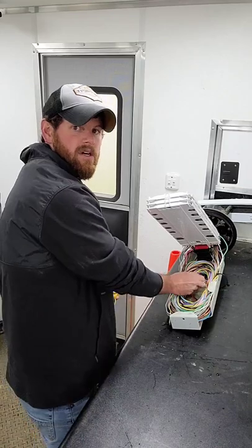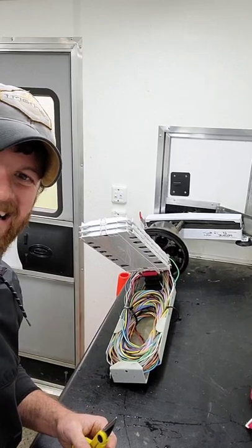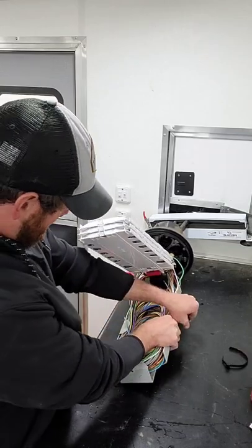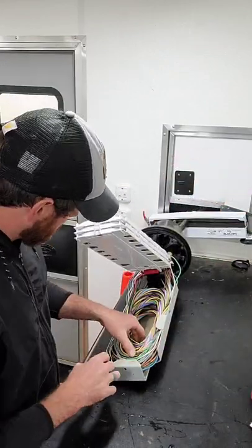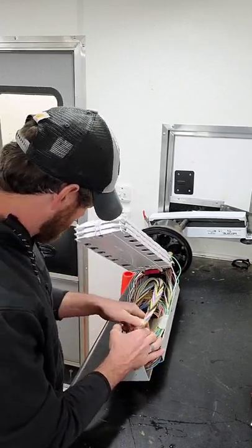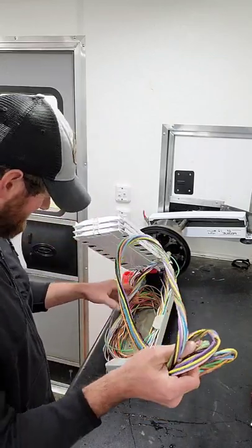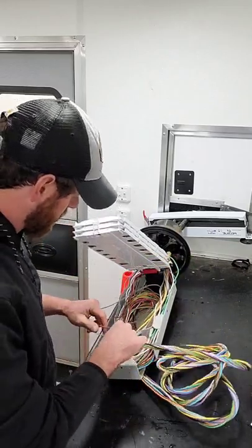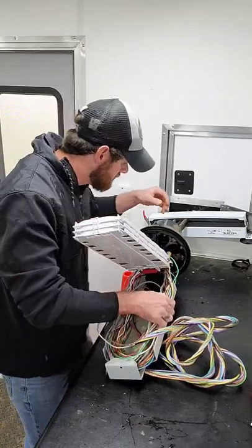I'm going to cut these zip ties away here — let's see if we can get in there a little closer. This thing's been under water. I am looking for fiber number 47 and 48, so we can get these out without making a mess. I'm dealing with 144-count cables, so I'm looking for a brown tube, which I believe I have found.